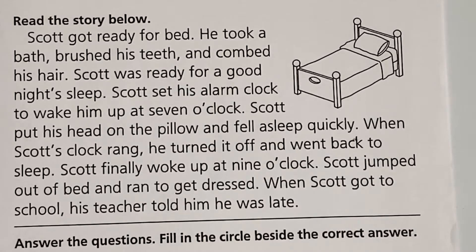So we have a story about a little boy named Scott who was sleeping very, very soundly. We know that he set his alarm clock to get up at 7 o'clock in the morning. But how many times have we hit our snooze button or wanted to go back to sleep for just a little bit? Scott did not wake back up in time for school. He went back to sleep for a while and was late when he got to school.